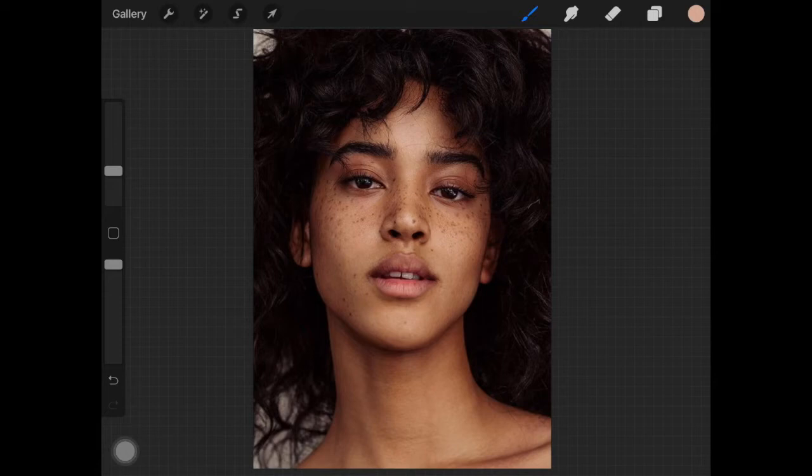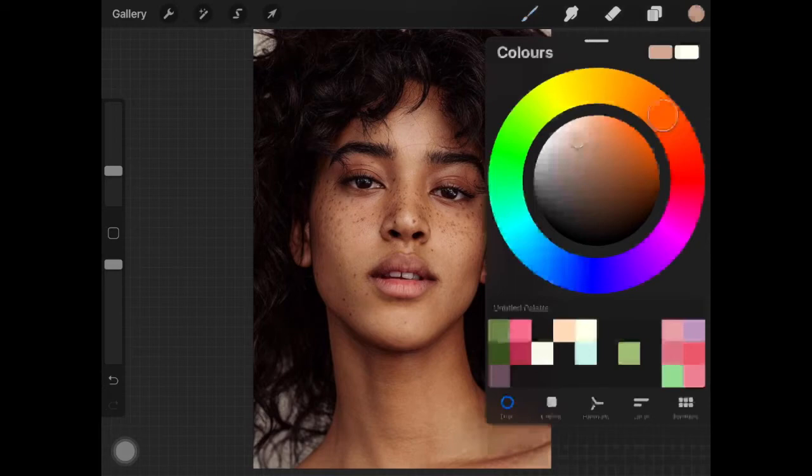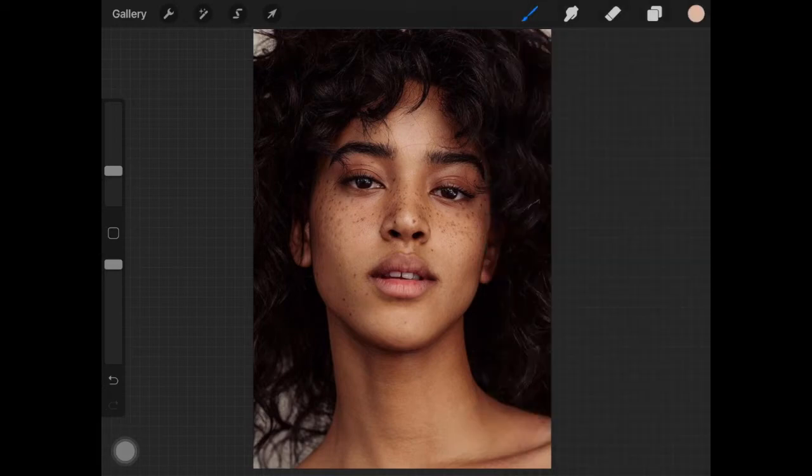I'm picking from the highest points of her face to determine the lightest color of her skin. Then I'm going to choose a lighter version of that color. This is obviously way too much, so I'm going to decrease the opacity and reduce the size of the brush a little bit, then place this color on the highest points of her face.